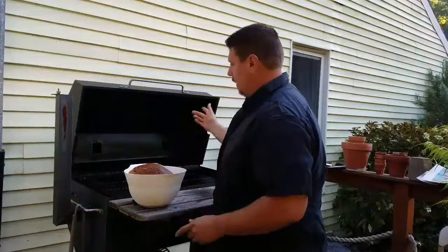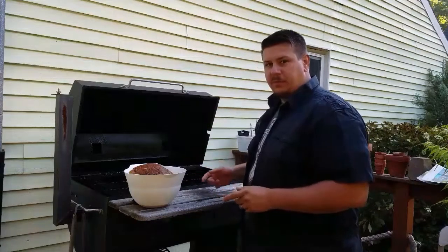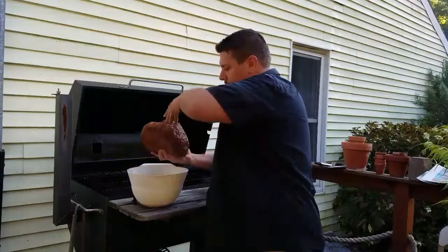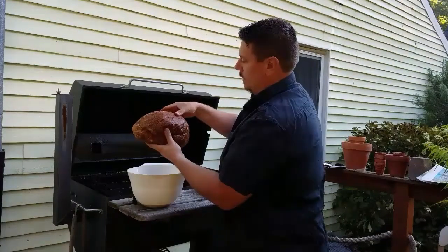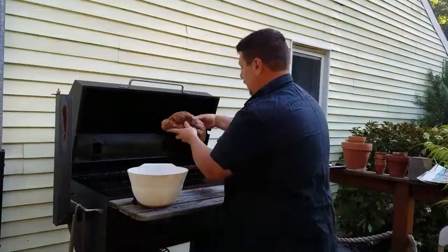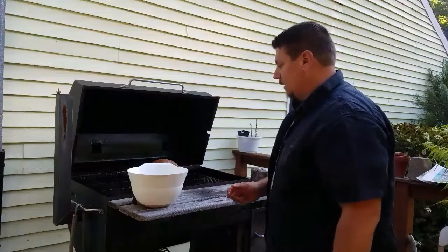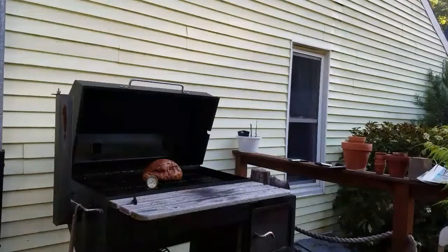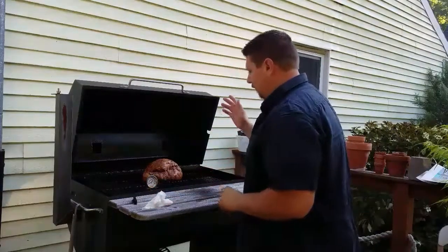This is a custom-built smoker — I built it myself. I'll do a video on this sometime soon so you can see the features and how it's built. Here's the ham — I rubbed it with Dijon mustard and then put the actual pork rub on it, which I have a recipe for that I'll share. We're gonna put it right here in the middle, fat side up.